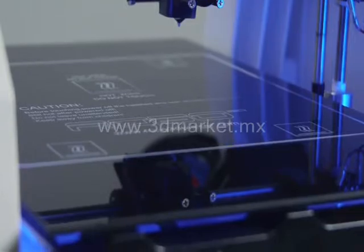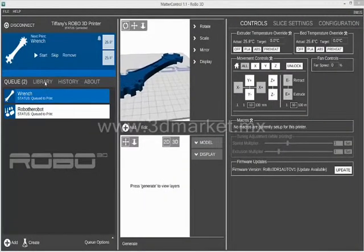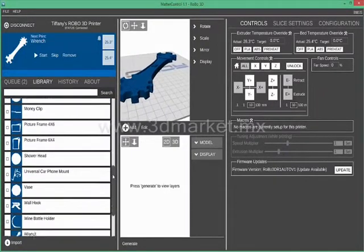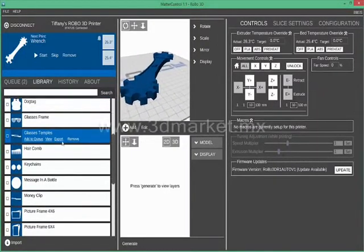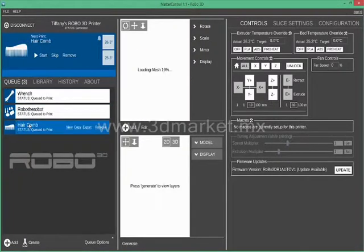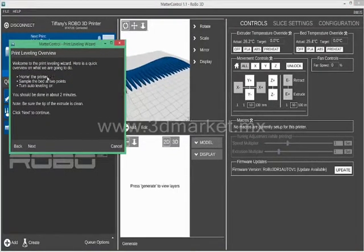Once your print bed has good adherence, you will need to perform a one-time leveling procedure. Use the software to choose a file you would like to print from your library or one you have already preloaded into the software. We will go ahead and choose the comb file, add to queue, then click on the queue and press start. The software will now run you through a one-time software leveling wizard. Please grab a sheet of paper and follow the steps very carefully.